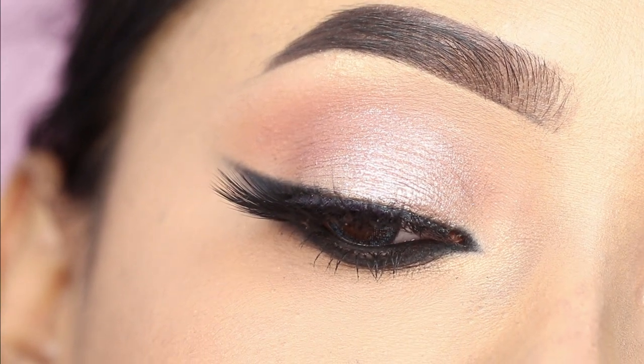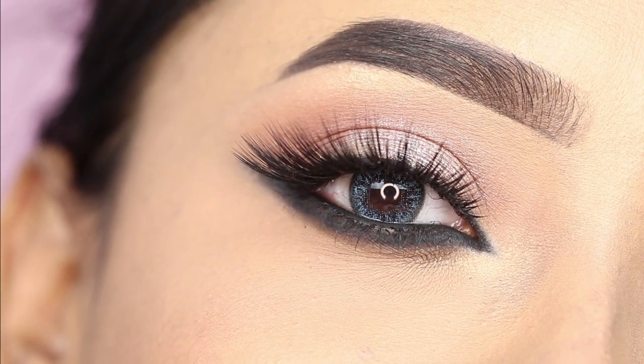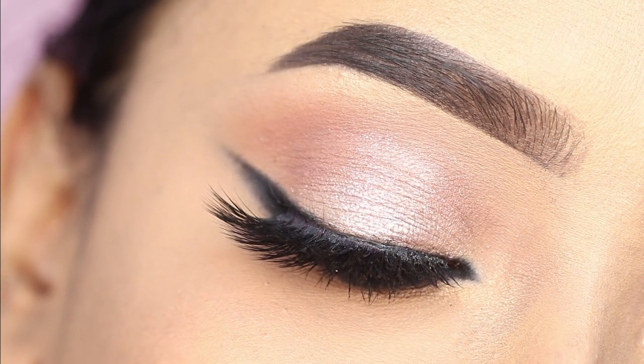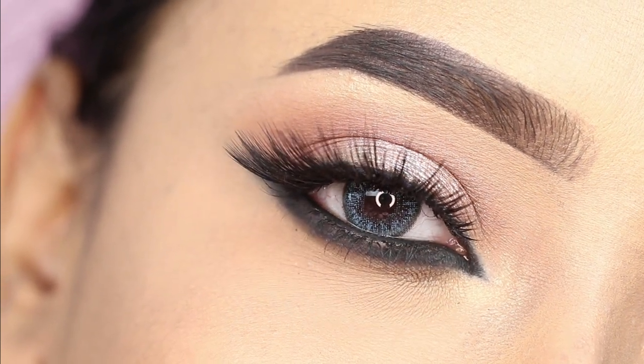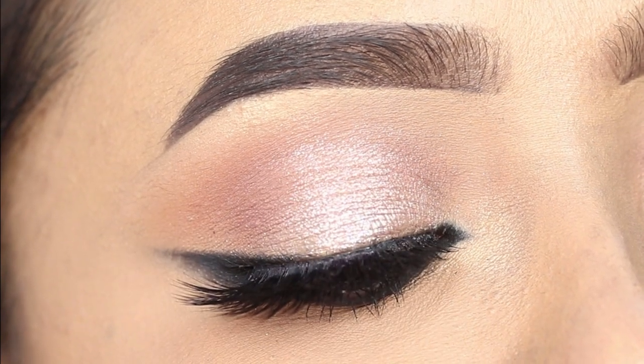And this is the final finished look — I hope you will look good today. If you liked it, please like this video. The links for all the products used are in the description box, so check it out. I will see you in a new video. Till then, take care and bye-bye.